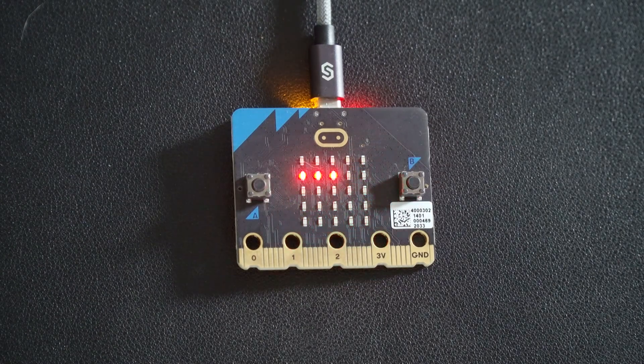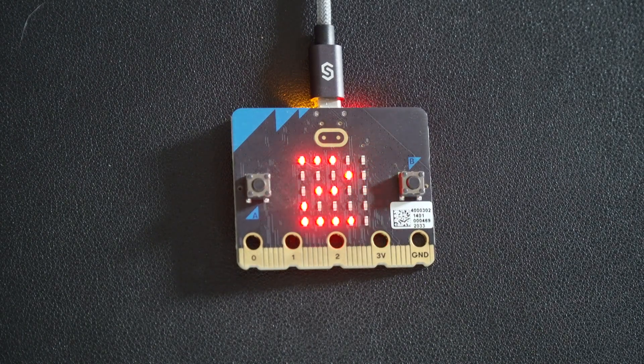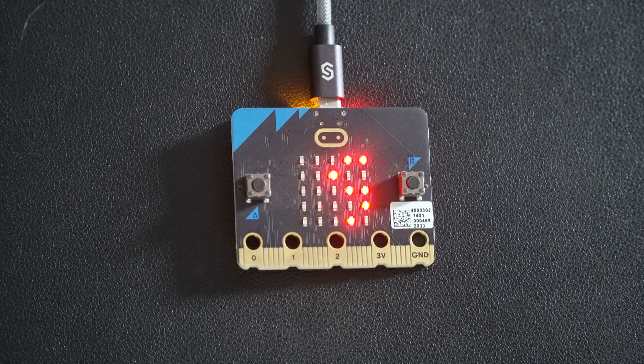One change with micro:bit version 2 is the new editor. There is a new version of MakeCode and also the MicroPython editor, and both of these have a new type of hex file called a universal hex file, which is slightly different and slightly bigger to accommodate the new features. All of your old code will still work on all your micro:bits, old and new. If you want to use the new features you'll need to export from the new version of MakeCode. If you try to use an old hex file on the new micro:bit you will get a compatibility error — a sad face 529 error — and to fix that you simply drag your old hex file into the new version of MakeCode and it will convert it into the new universal hex file.